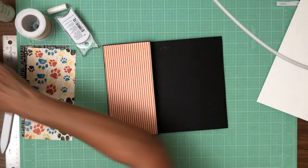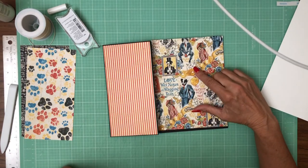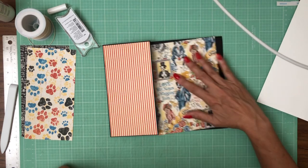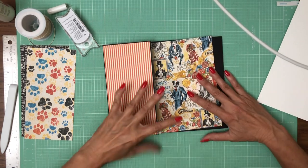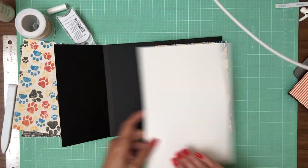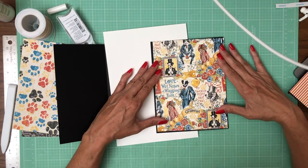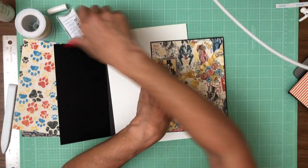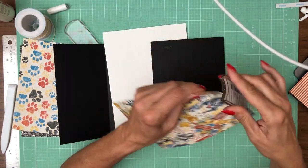Now for the large side I'm going to use this pattern which is from the 12x12 — you can see it's the stripes in the larger format from the 12x12 collection pack. I think I forgot to ink everything, sorry about that.